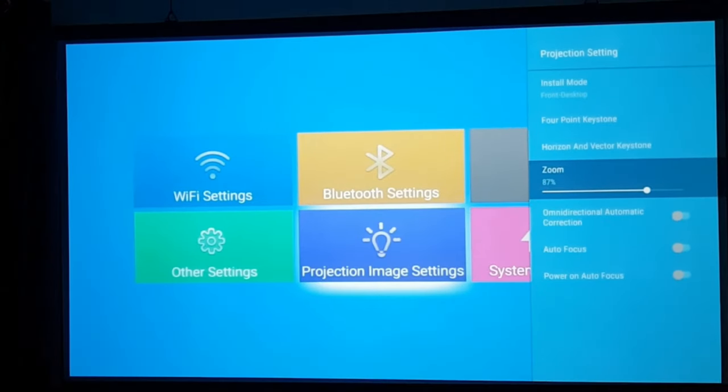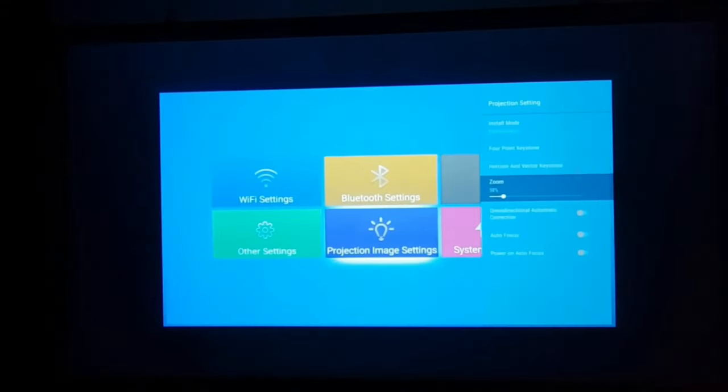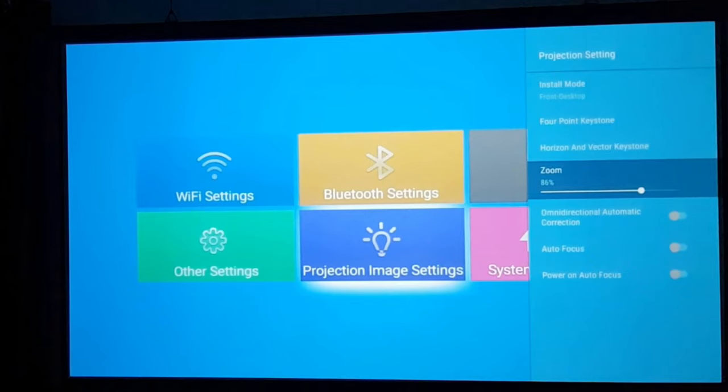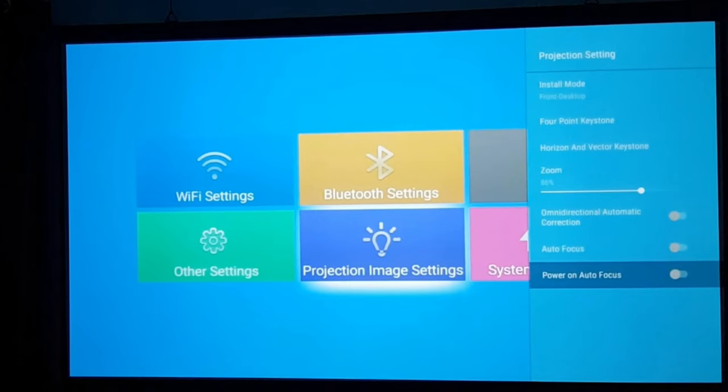Then we have a zoom setting. Selecting it allows you to increase or decrease the size of the projected image without moving the projector. With zoom we can make fine adjustments for the exact fit — perfect. We also have omnidirectional automatic correction, auto-focus, and power-on auto-focus. If you have these turned on, when you power on the projector it will auto-focus and auto-keystone all on its own, saving you the trouble. Simplicity at its best.